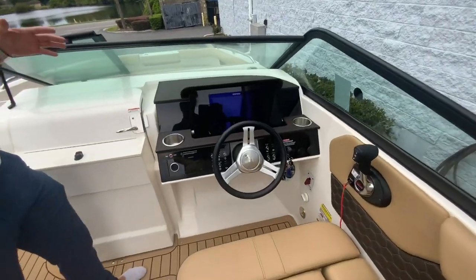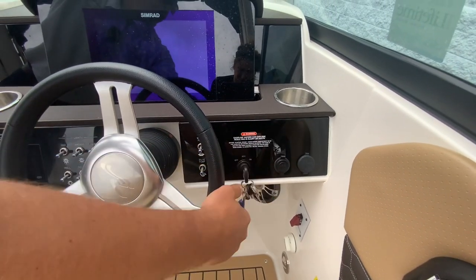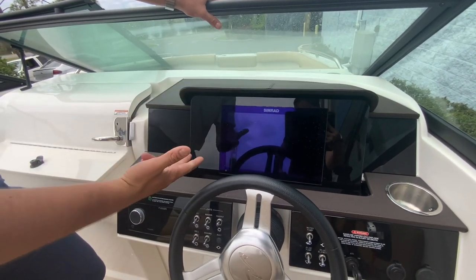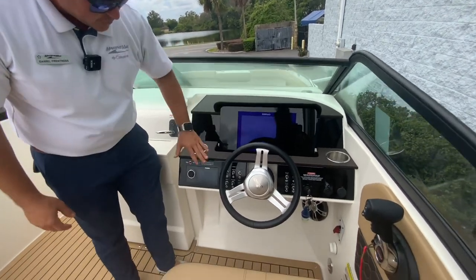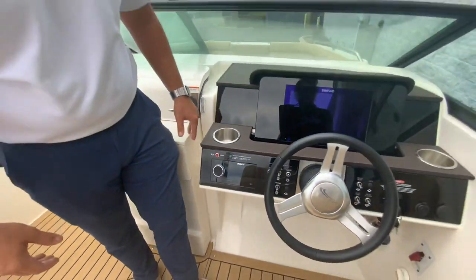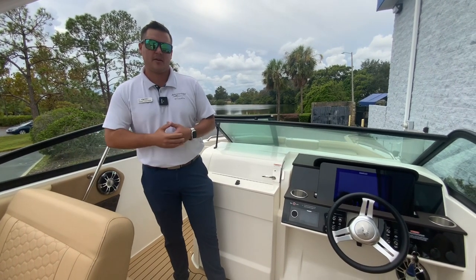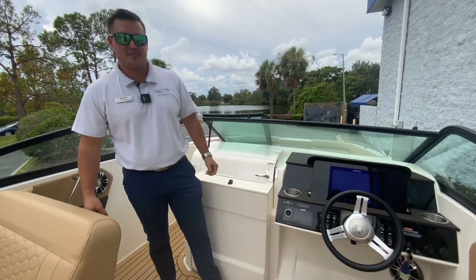Last but not least, we'll come to the helm. You do have your Mercury ignition, a cup holder, and all the cup holders, speakers, and seats have lighting in them. There's a 12-inch upgraded Simrad chart plotter and GPS, Mercury engine gauge, and everything like that. This boat has just under 60 hours on it and it's ready to go. You've got the premium audio system with a Fusion head unit, subwoofer, speakers everywhere, and remotes everywhere. This is a great boat for friends and family. This is Daniel Frenches at MarineMax Orlando showing this 2022 Sea Ray 250 SCX. Give me a call at 407-590-0493.